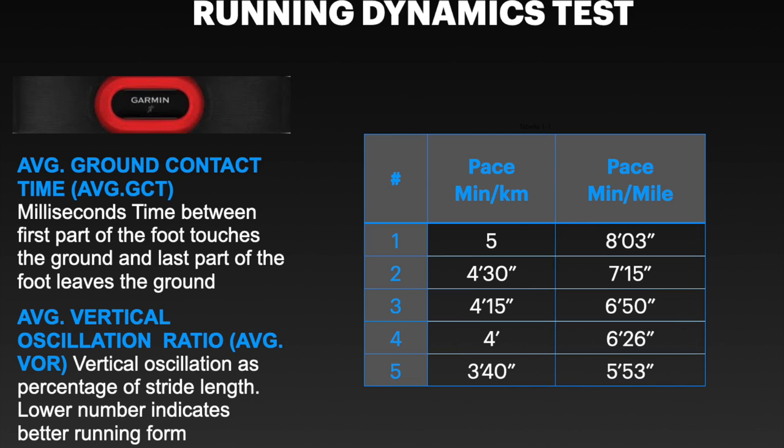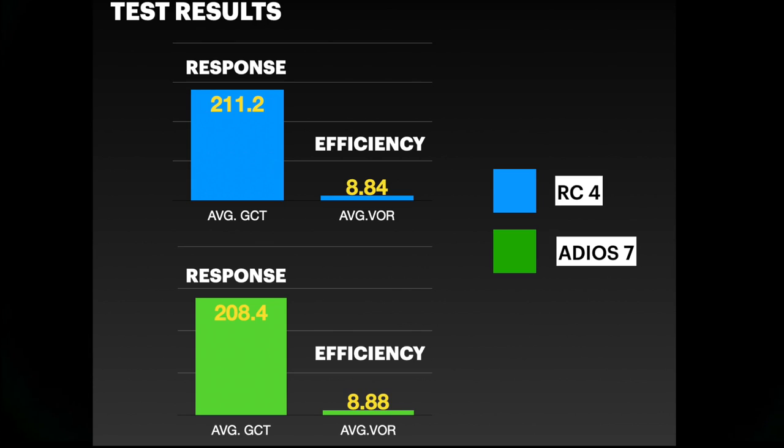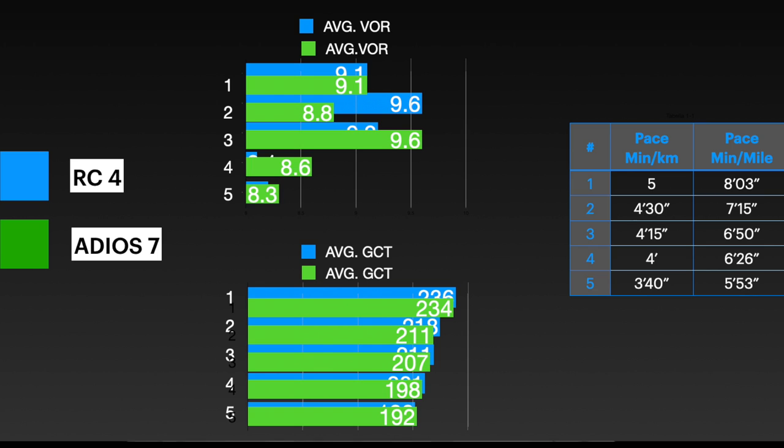Both shoes are true to size. Talking about running dynamics, I have results collected from five tests covering different running phases, measuring the response and efficiency of each shoe. In average across all tests, both shoes show pretty similar response and efficiency, looking also at heart rate. Basically, these shoes have very similar running dynamics.